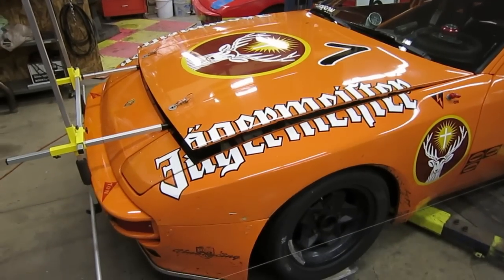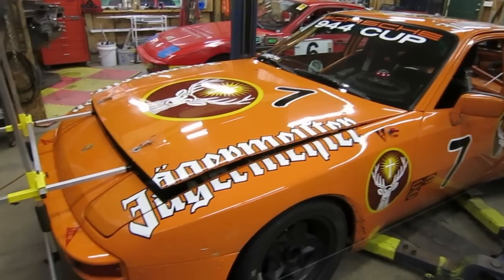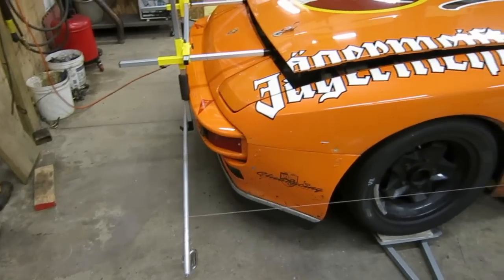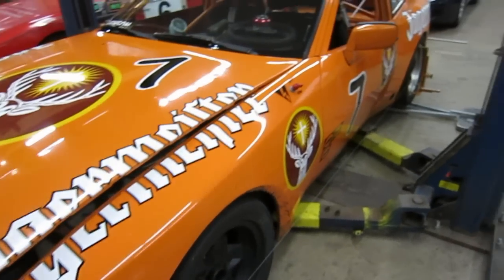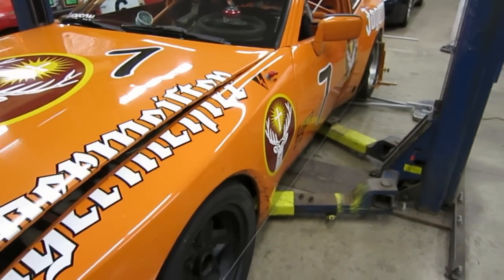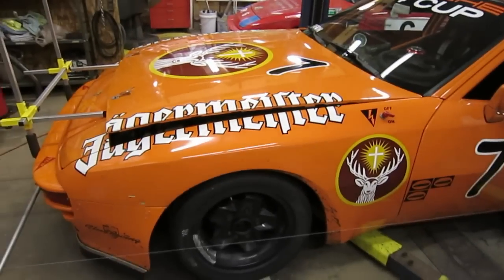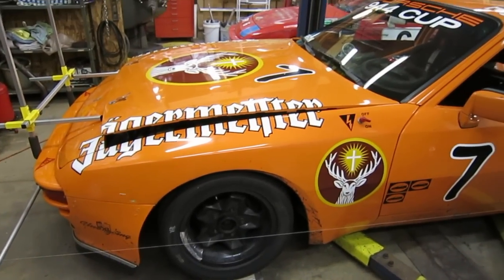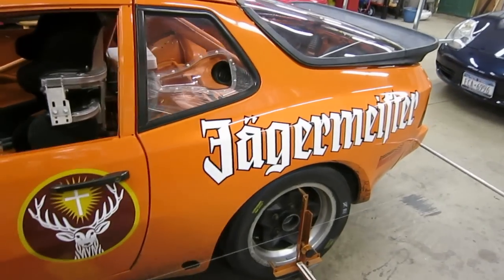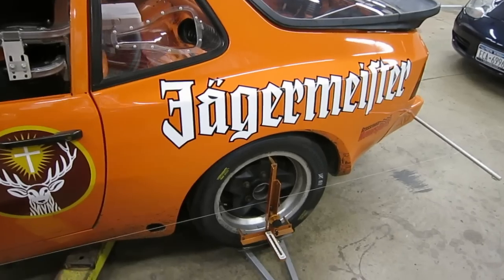After the corner balancing is done, I do an alignment with the smart strings setup. That's this contraption that hangs off the front end of the car. It's got two strings that run parallel to the sides of the car — probably a little hard to see in the video. I use a ruler to make sure it's measured the same distance away from the center caps and from the sub-axles in the rear. Effectively, that creates a reference box or datum plane on either side of the car.